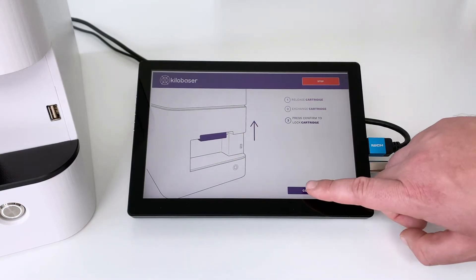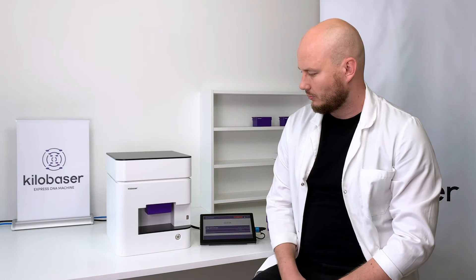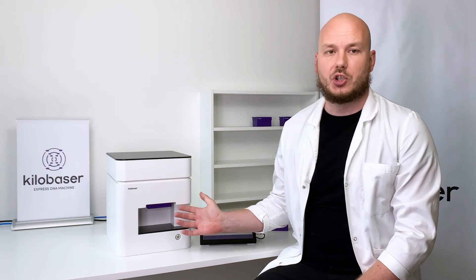And again. And that's pretty much it. One Raging Carriage has material for 200 bases. You either have to change it after using those 200 bases, or when the cartridge has stayed for two weeks on the machine.